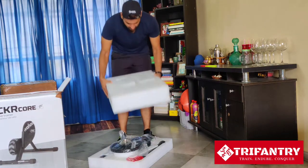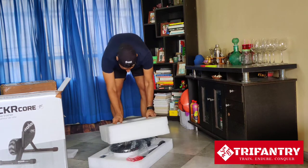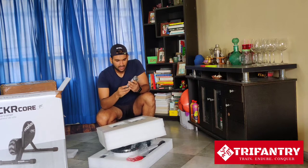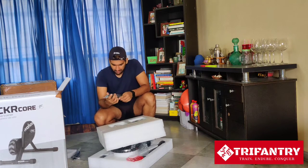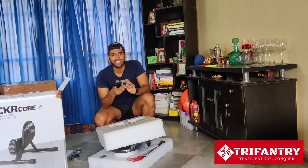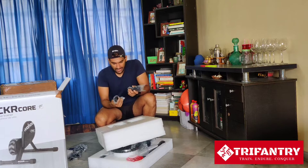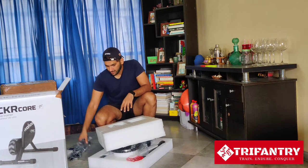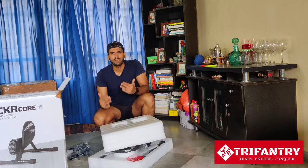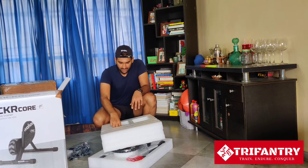We have some foam packaging here. This is the connector cable, and we have the power cable — actually two different types of power cables, and an adapter. Good on you, Wahoo, for providing so many different types of cables to keep in mind the different electrical output requirements.